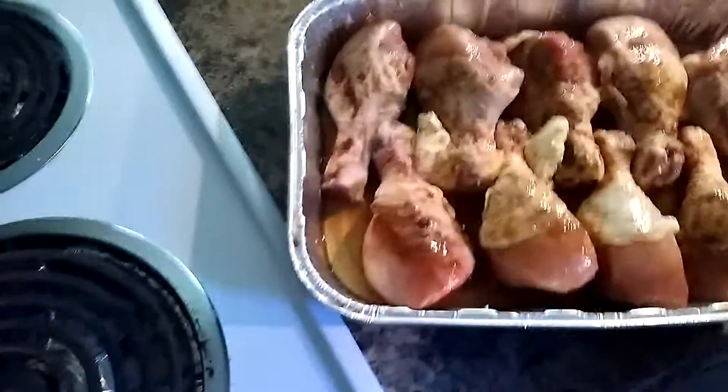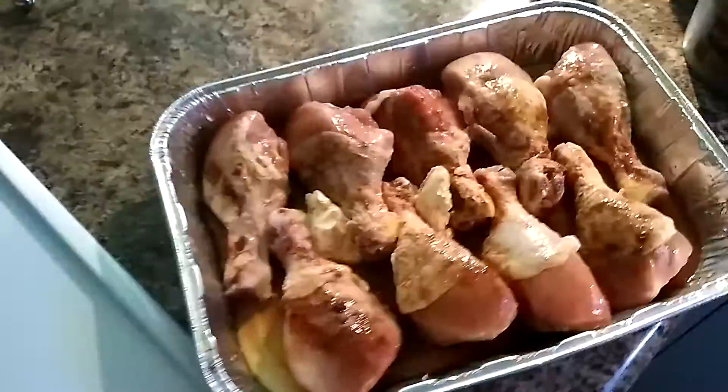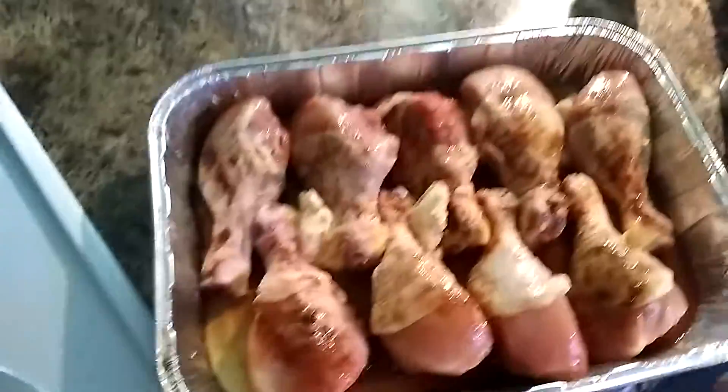So what I did was I laid the chicken legs out. You want a deep pan about like this, maybe a little bit deeper — I'll get to the reason why in a second. I've laid them out, put a little bit of water in the pan, and a couple teaspoons of butter.